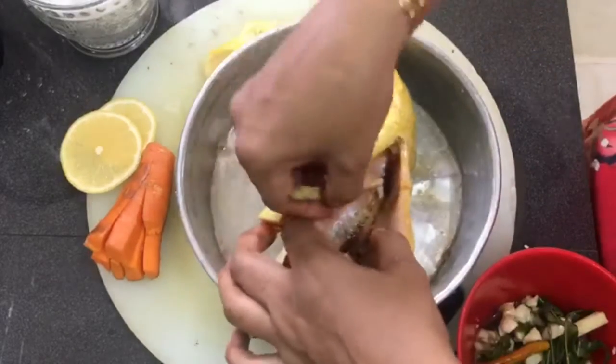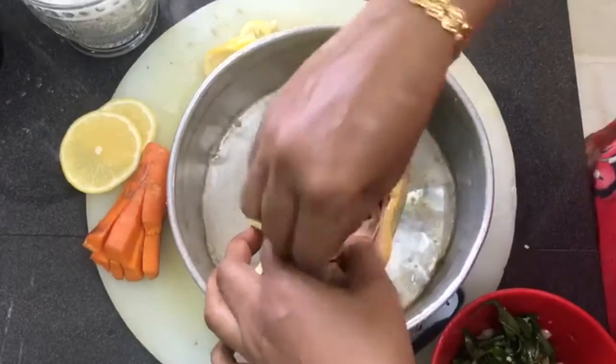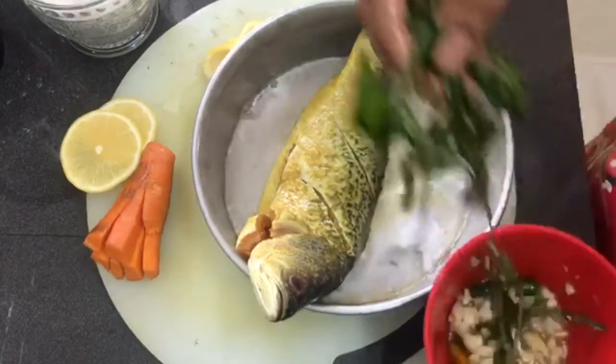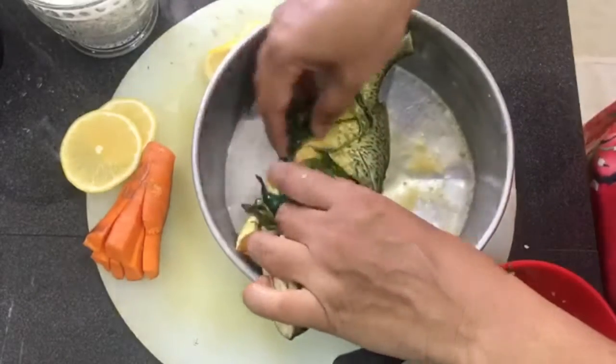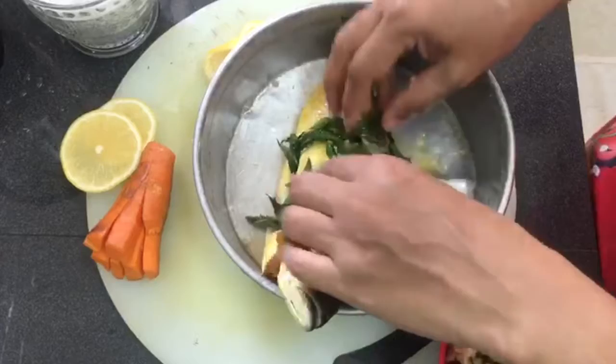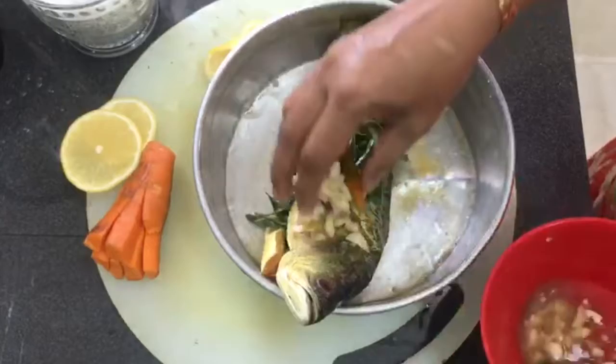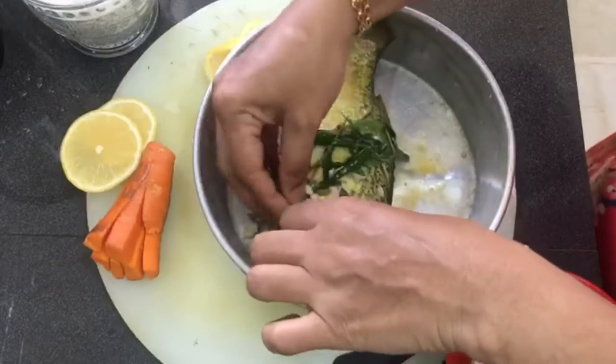Okay, now we will put it into the fish. We put the lemongrass and the leaves inside the stomach of the fish. We put inside all the holes — garlic, chili — everything goes in.